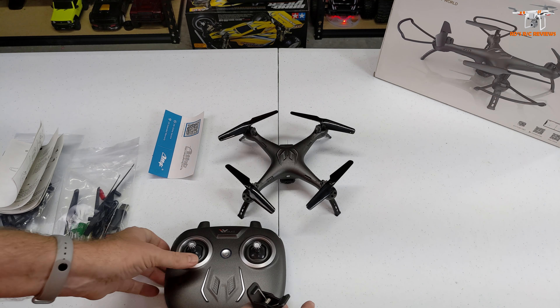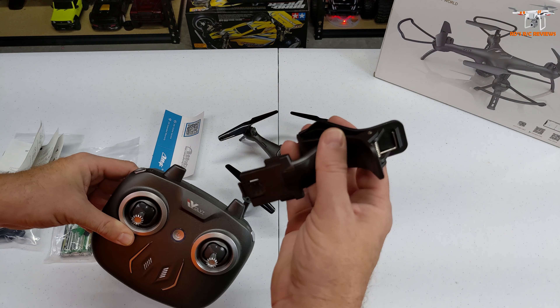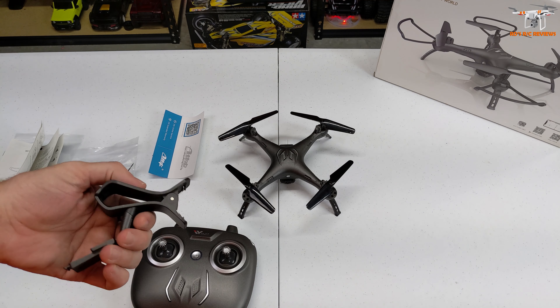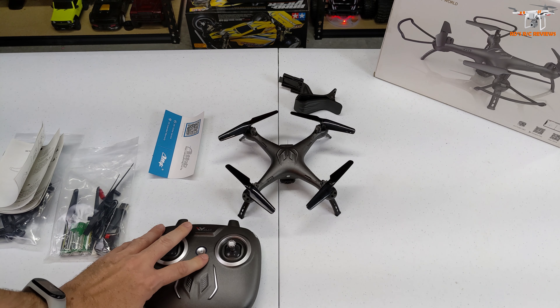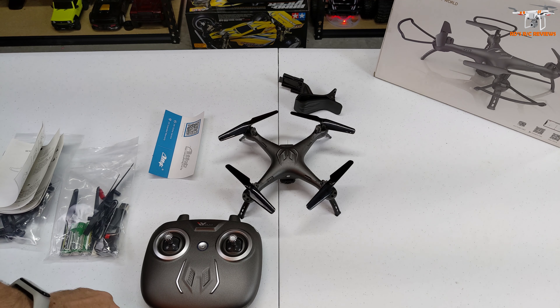There's a phone clip holder that mounts in the rear of the controller. You clip your phone in there so you can see where you're flying and record that video to your phone. Alright guys, that wraps up the review. If you're new to the channel, maybe consider subscribing - I really appreciate it. Click the bell while you're at it so it notifies you every time I upload a new video. As always guys, have a wonderful day.